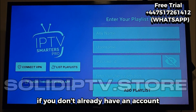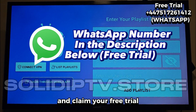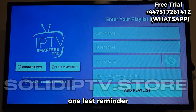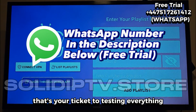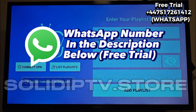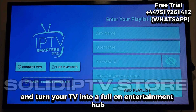And again, if you don't already have an account, don't worry. Reach out to the WhatsApp number in the description and claim your free trial — it's the fastest way to see all the features before deciding on a subscription. Don't miss out; that's your ticket to testing everything in just a few minutes and seeing how well IPTV Smarters Pro performs on your Fire Stick. So go ahead, set it up, grab your free trial, and turn your TV into a full-on entertainment hub.